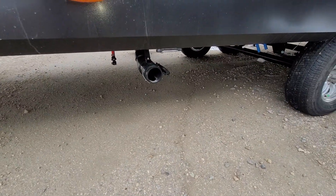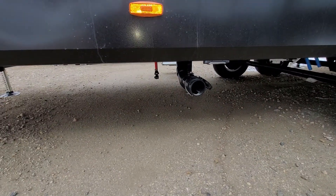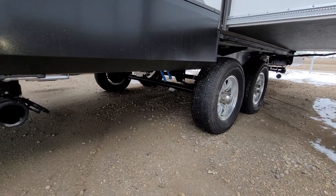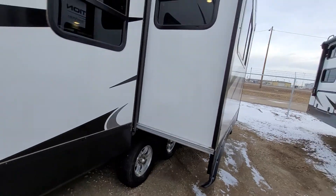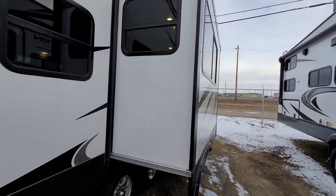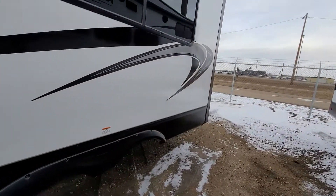Just down below that is your sewer hookup area, and those hoses beside it are your fresh water tank drains. It drains your lines and all that — you can see the blue ones hanging down below as well. Looking at the outside, you do have your full dinette slide with nice full fiberglass solid sidewalls.